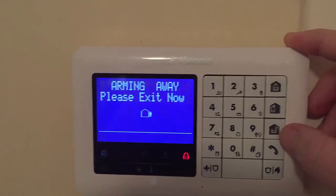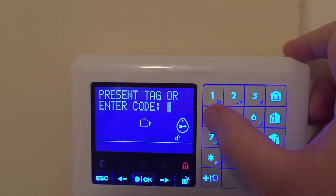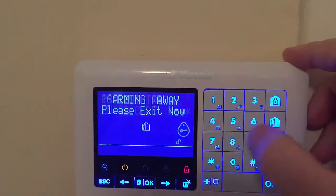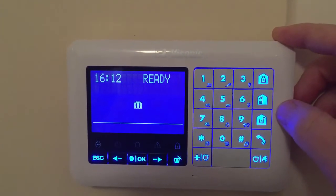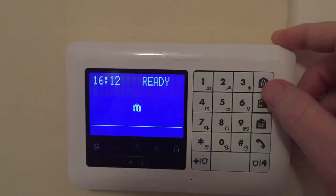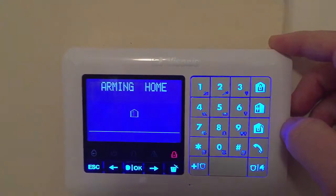And again to turn it off, you press the unlocked padlock and then your code — Disarm, ready to arm — to turn it off. And again to set it at night or home set, you press the second button down — it will say Arming home — to go to bed.